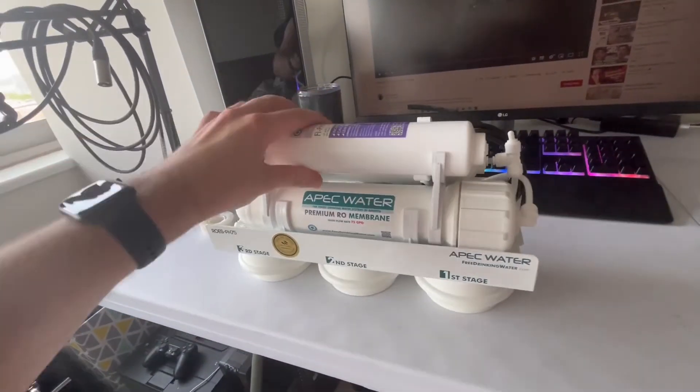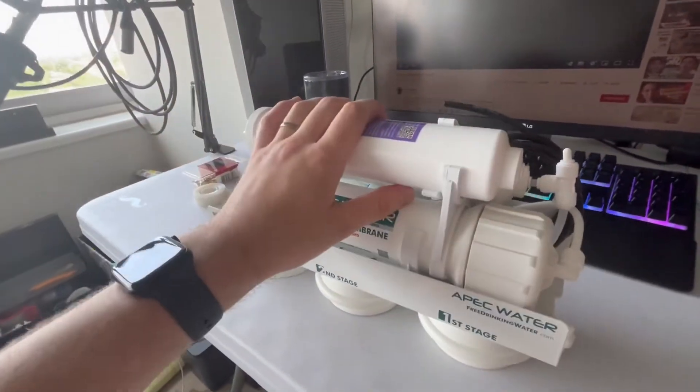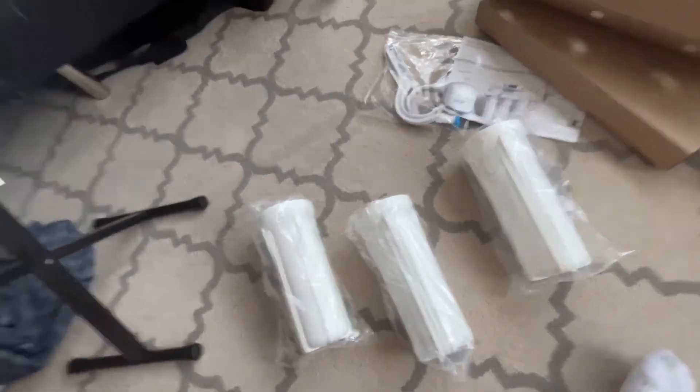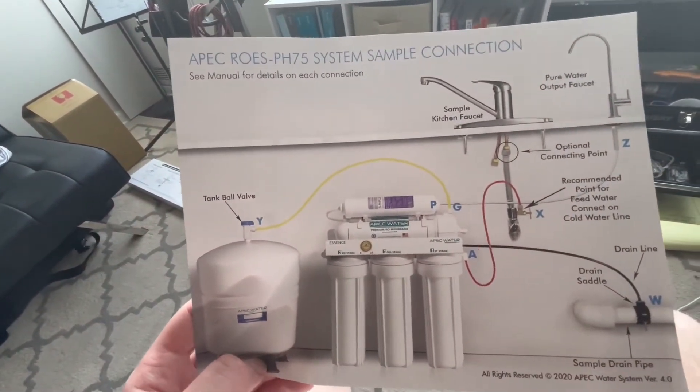This is the filter itself — or I should say the top of the filter. I have no idea what any of these do but it was the premium version so I got that. Here are the filters, and this is what the complete system looks like.